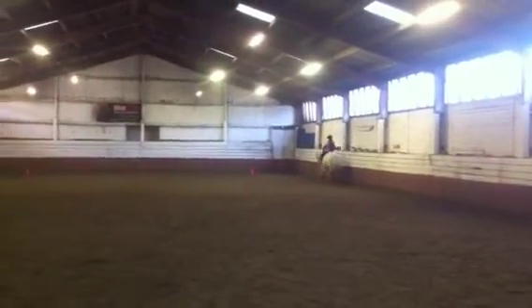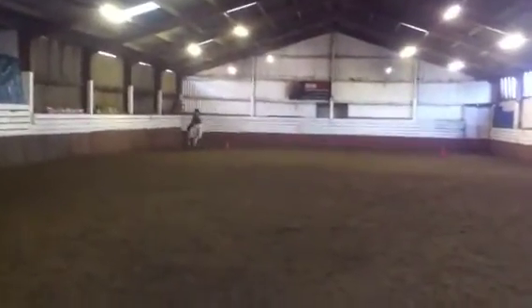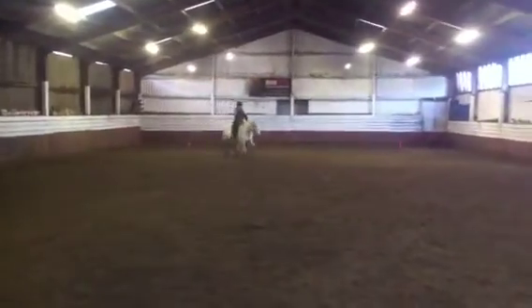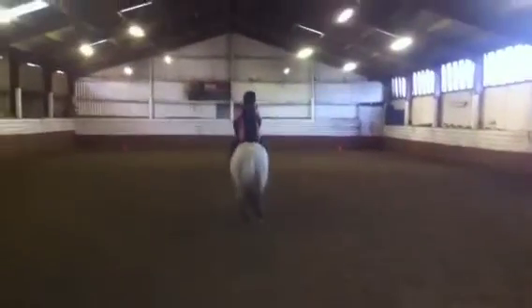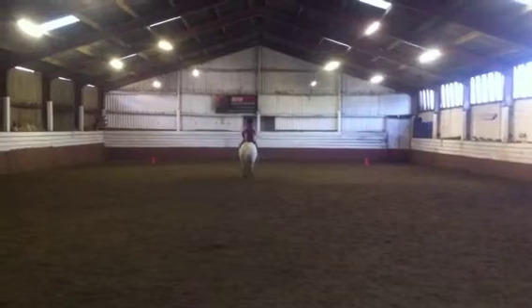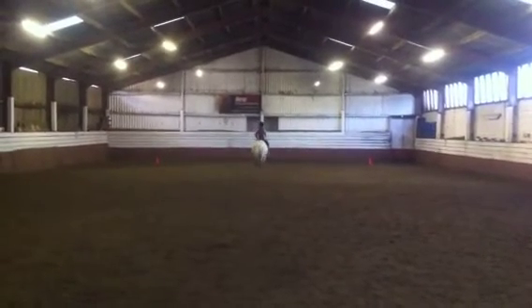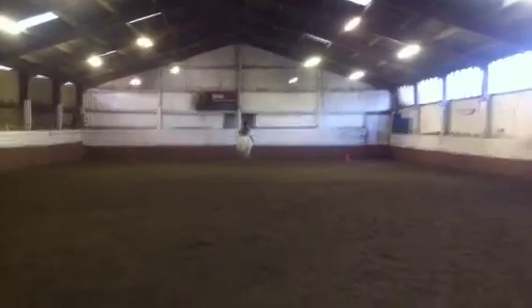H, X, F, change the rein and just after X, proceed in working trot. Trot. And then A down the centre line. G, halt, immobility salute. Good.